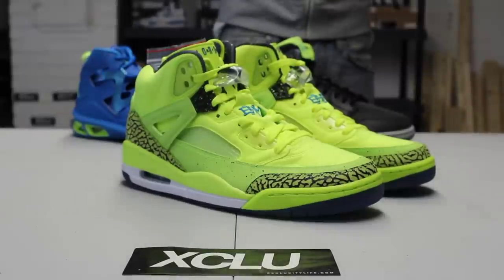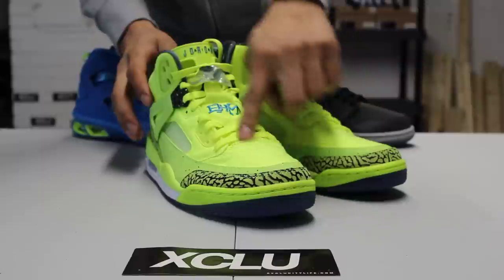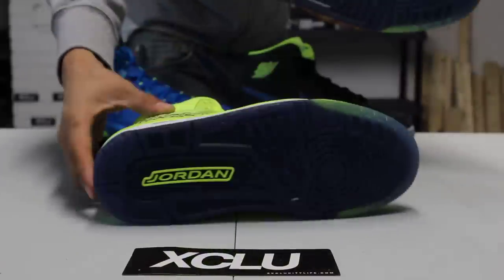Since Carmelo is now going to be the lead man of the brand, let's get into this Spizike — really colorful, really dope, nice mix of material. Let's get into the outsole.